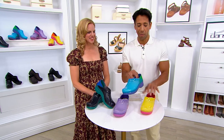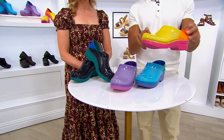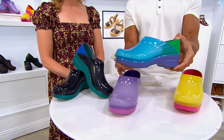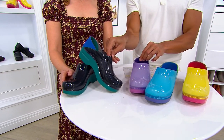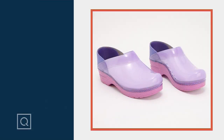We have them available in yellow — last call on yellow! We have them in blue, 50 left. Only 40 left in the purple. And that beautiful black, fewer than 100. This is our only order of the year, so jump on this while we still have it. This is item 859-6700, the Dansko Professional Clog in all these fun translucent colors, $135 with five easy payments of $27.